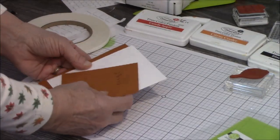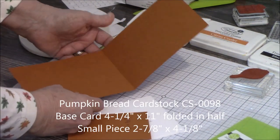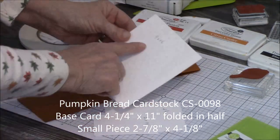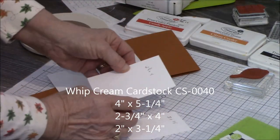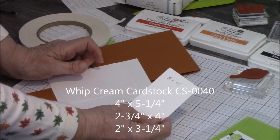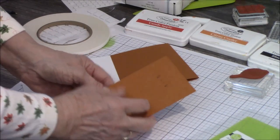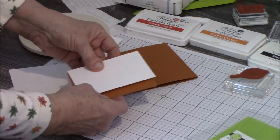Our base is the Pumpkin Bread cardstock — four and a quarter by eleven, folded in half to make your card five and a half by four and a quarter. The first white embossing piece is four by five and a quarter. The next embossed one is two and three-fourths by four. The one we're going to do our words and leaves on is two by three and a quarter. And there's one more Pumpkin Bread at two and seven-eighths by four and an eighth, which will go under the embossed piece once we're done.